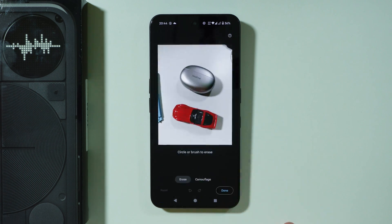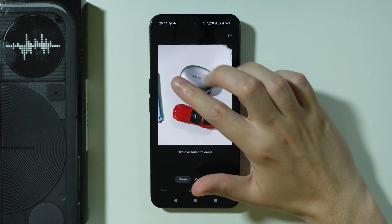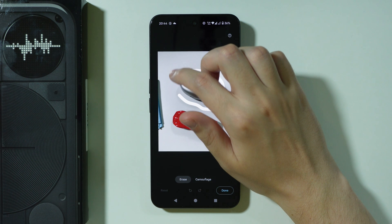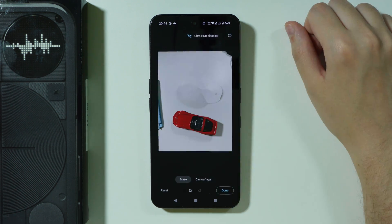You might see a suggestion of something that can be removed, but you can of course revert that. Over here at the bottom you will find the Revert button. Now we can circle or brush something that we want to remove — so let's say I want to remove these earbuds from the photo. Let's select them and they are gone.